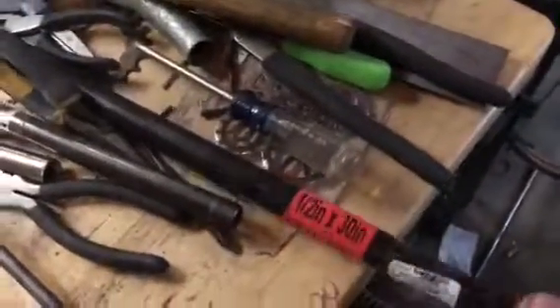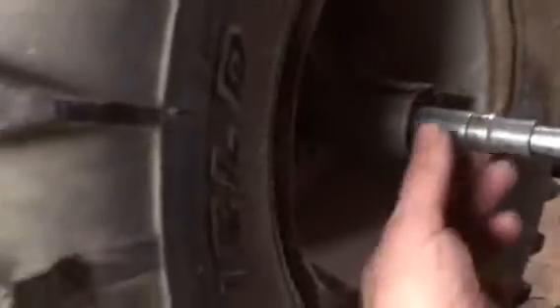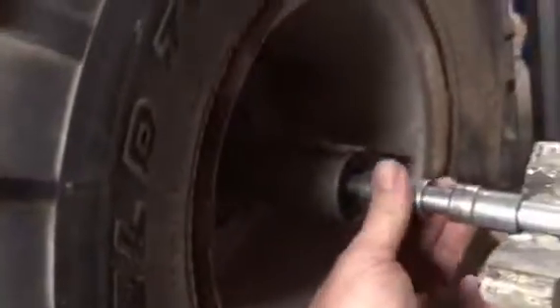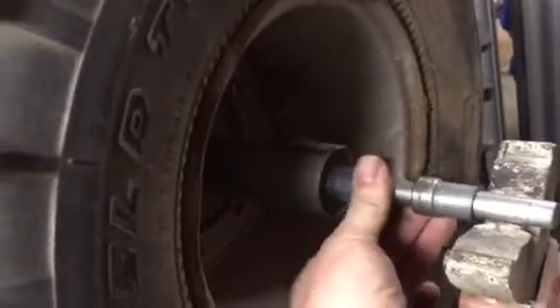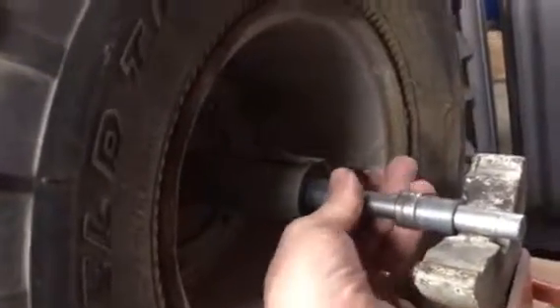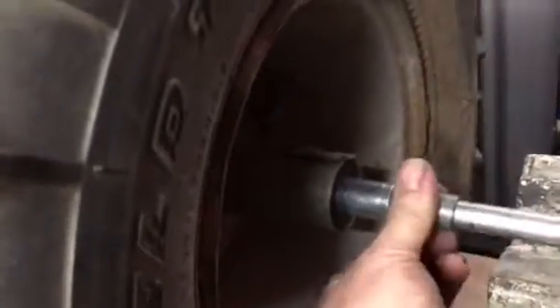I made the spacers with some black plumbing pipe — that's a perfect diameter. This one here is just a regular bushing you can buy at the hardware store in the specialty section. I'm not sure yet if I'm going to need this.